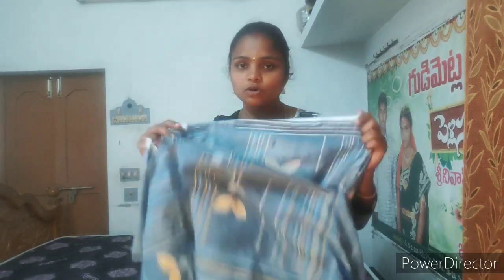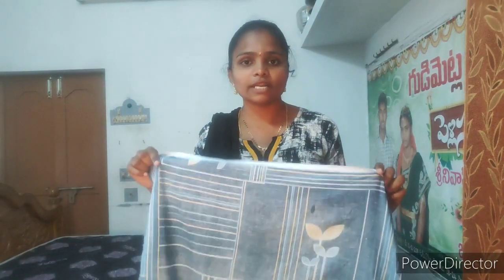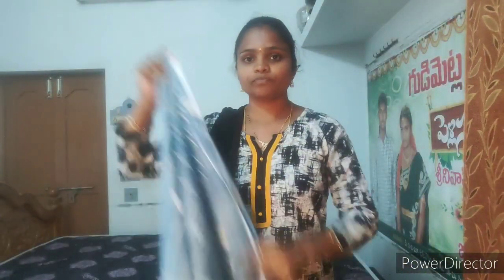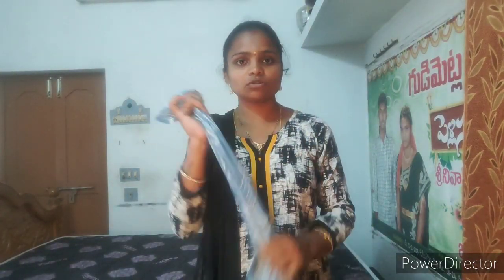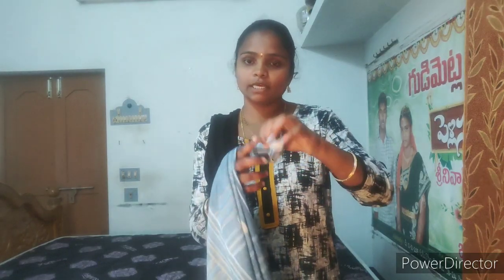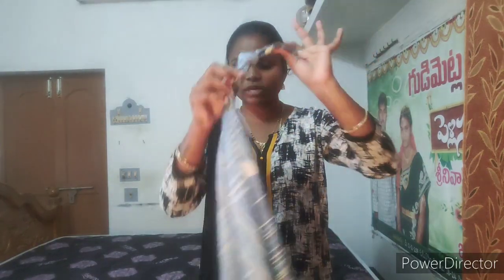Once you are using bed sheets, make sure to check the bed sheet. Now I will show you how to fold the bed sheets. You have 4 sides of bed sheet. This is a small size. I have just picked one size and we will use it. So now we have 4 parts.